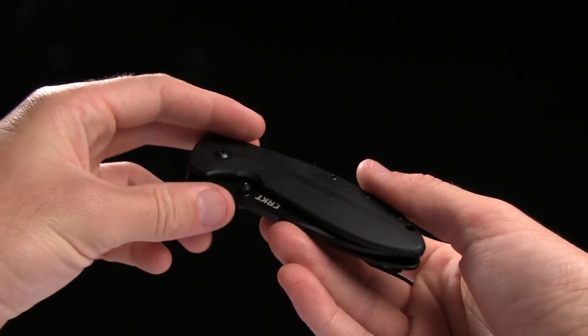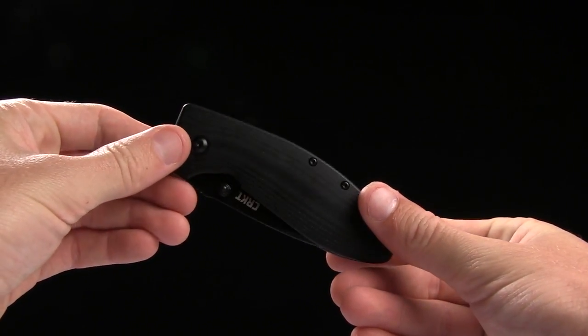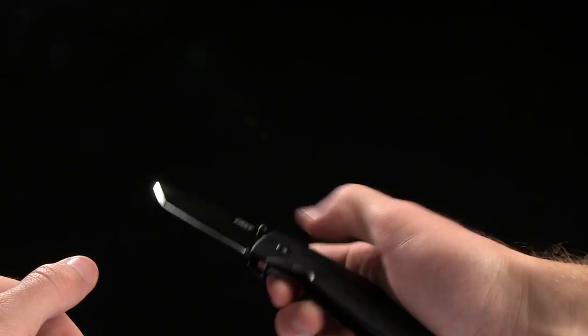All right guys, today we're taking a look at the CRKT Crane Gung-Ho Spring Assisted Knife. I'm not sure if that's how you say the name of the knife, but there you have it.